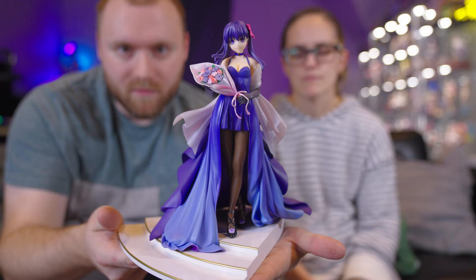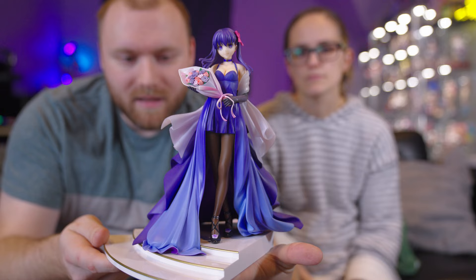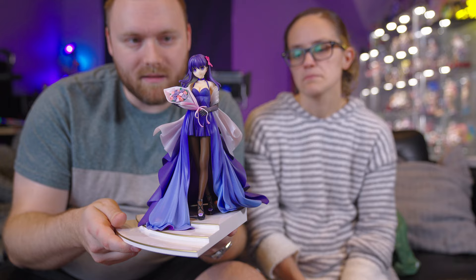All right, here's the first girl — Sakura. She looks good. You can see the base is shaped so you can have her facing forward on her own, but if you have the whole set and intend to connect them together, this is where you peg her foot. She looks really nice — I love the purple in her dress. The flowers are really cool. She's kind of small, like 1/7th scale, but very nice.